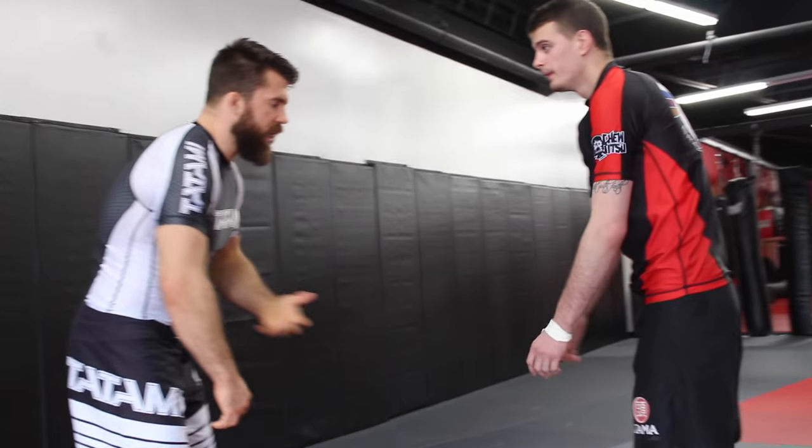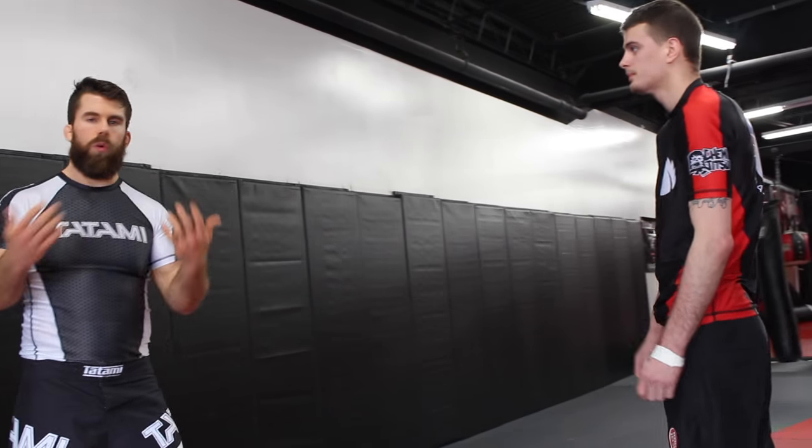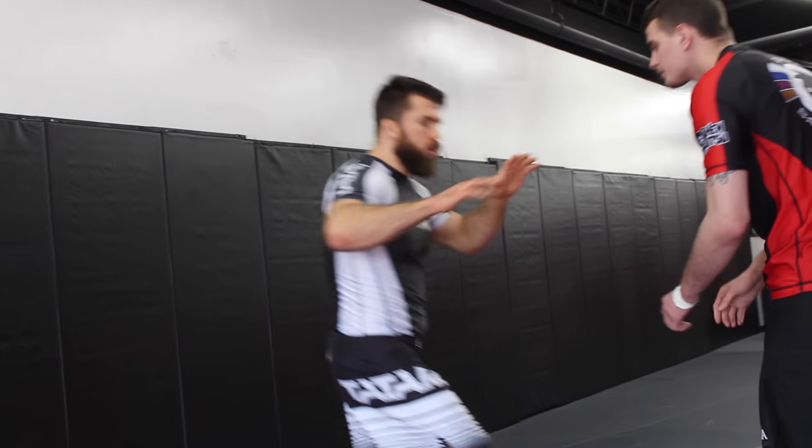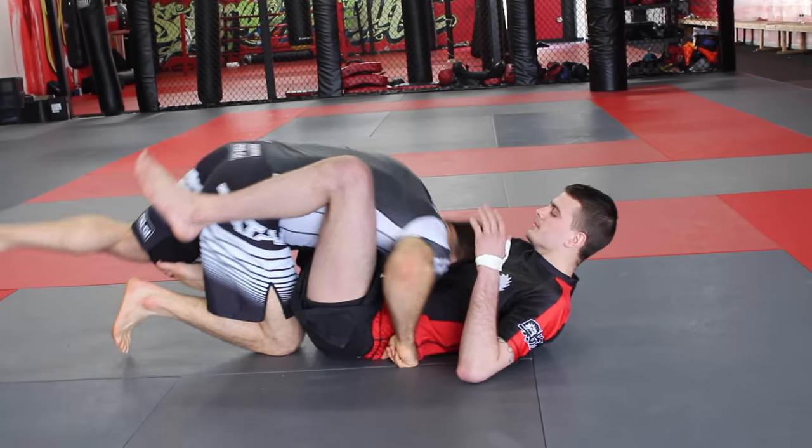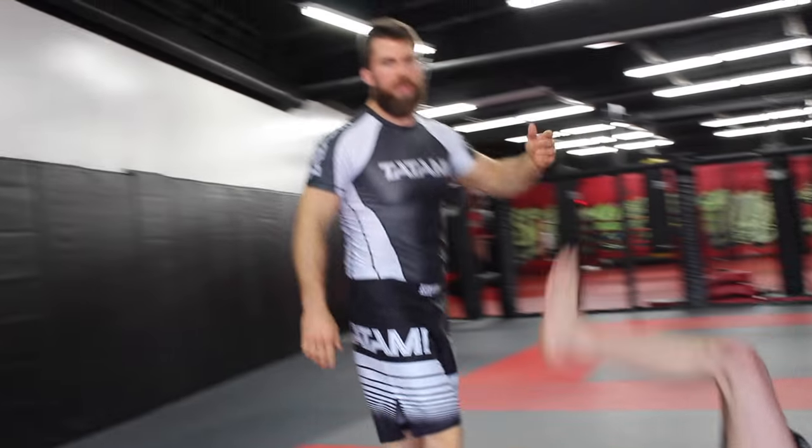I've got a question from Elijah who wrestled and is getting into jiu-jitsu now, but he's getting caught when he shoots in for a takedown and getting caught in guillotine chokes. Elijah is dropping in for a takedown — so what's probably happening is he's shooting in for a double, going right into the position, drops back, and gets choked. It's a pretty common thing.